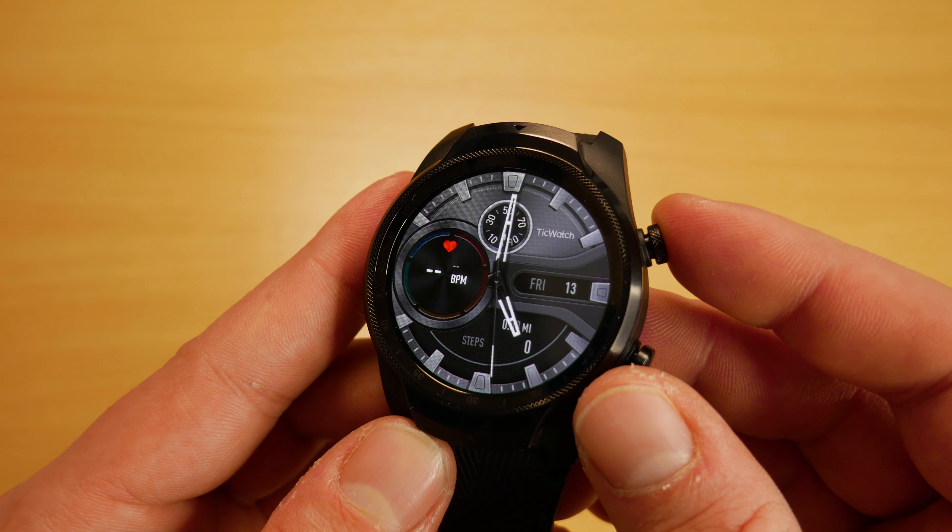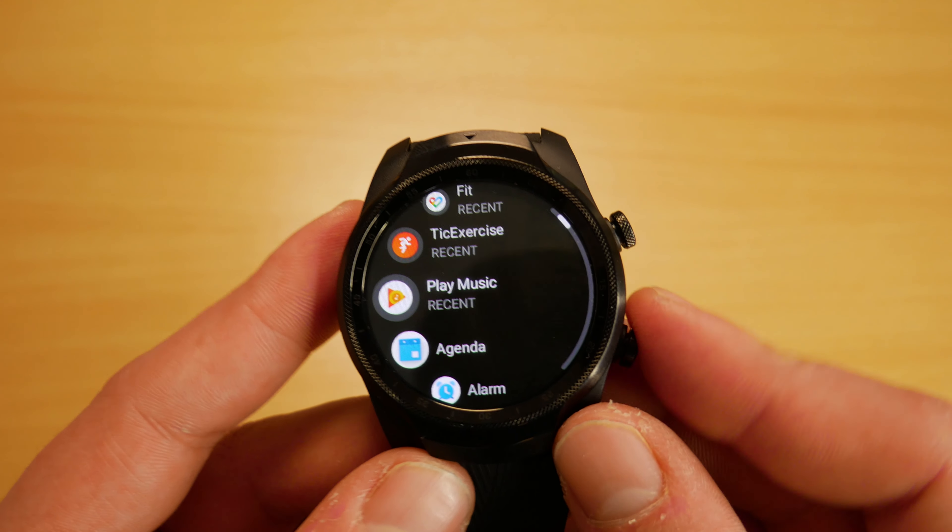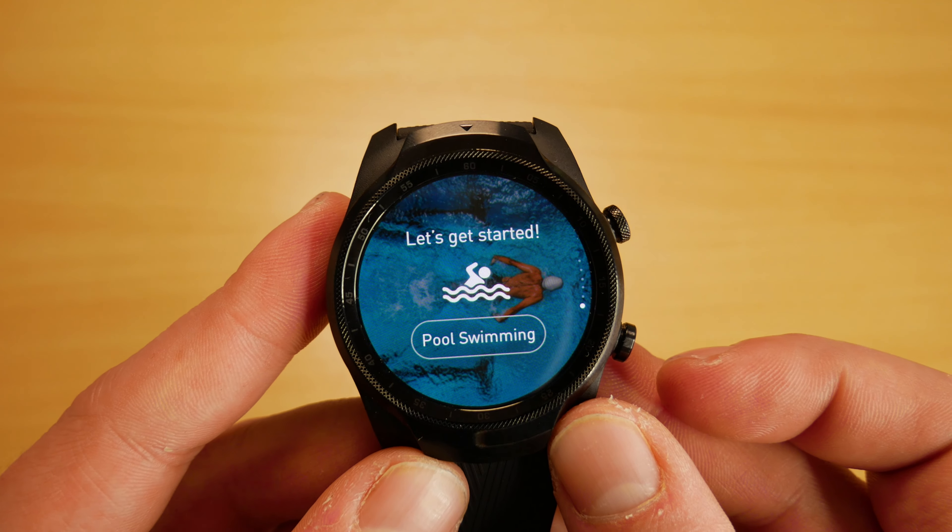The TicWatch Pro has many useful features for tracking sleep and sporting activities, and thanks to its well thought out design, we can use different modes to save battery.